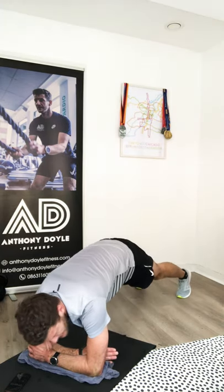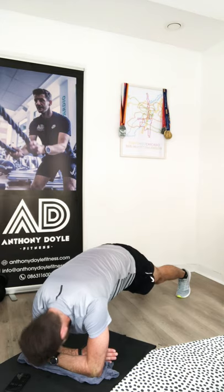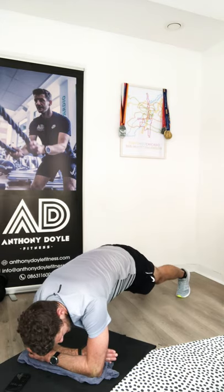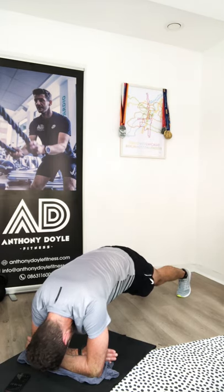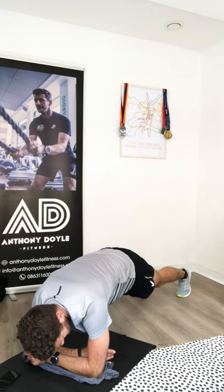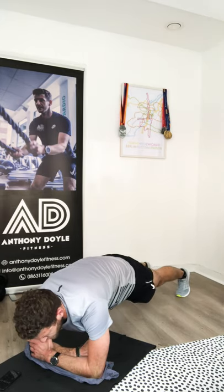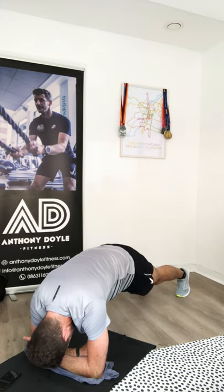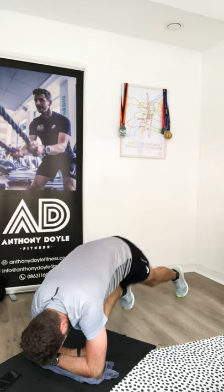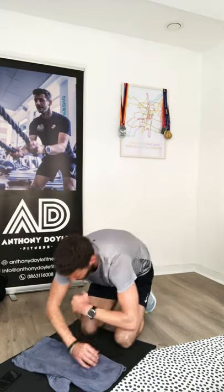Squeezing tummy, squeezing legs, squeezing bum. Three, two, one — ten seconds rest. Next plank is thirty seconds. Making good progress, it's getting shorter anyway. Three, two, one — go, thirty seconds.